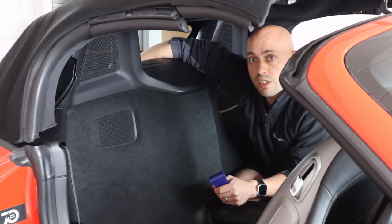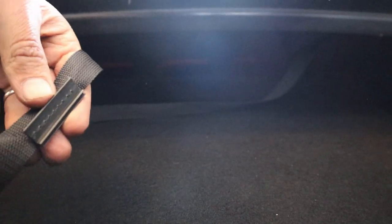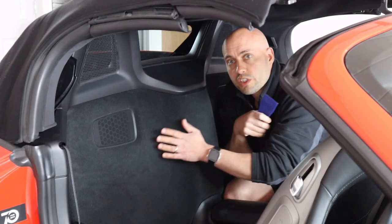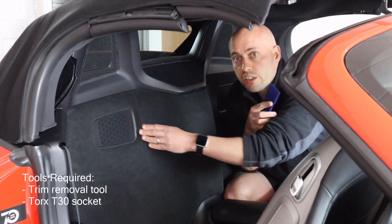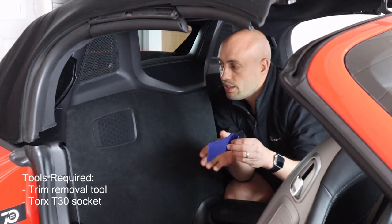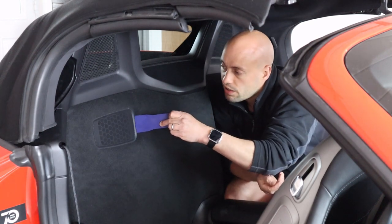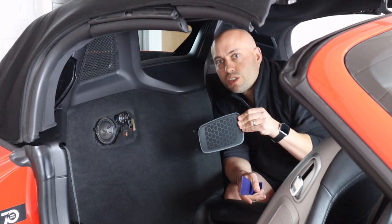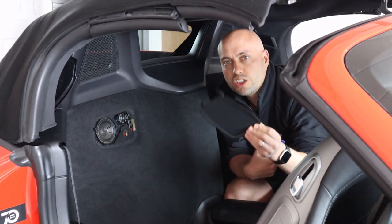That will allow us to start removing the engine cover. From the driver's side, you just slip it off and leave it hanging for now. The next thing we have to do is remove the carpet area. We start with these speaker grills — one on each side. A trim removal tool is a good idea here. Start from the inside of the car, prise out and then pull in towards you. There are two tabs on the speakers and you don't want to break them.